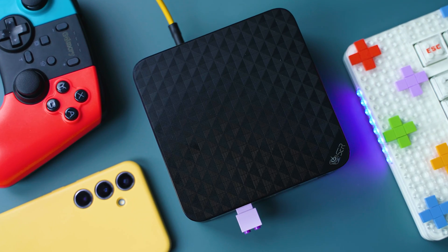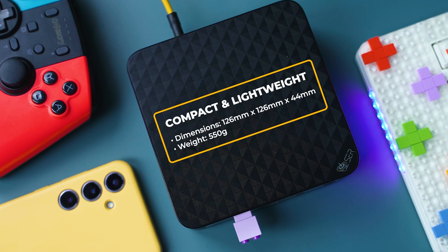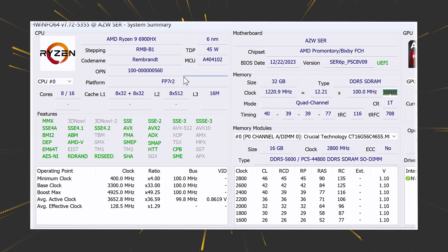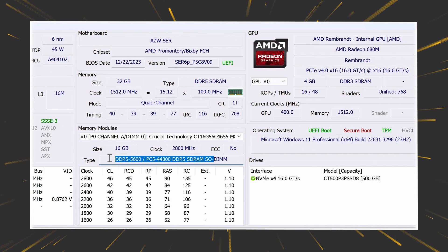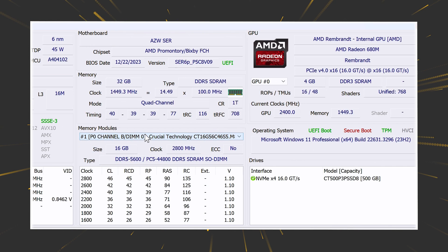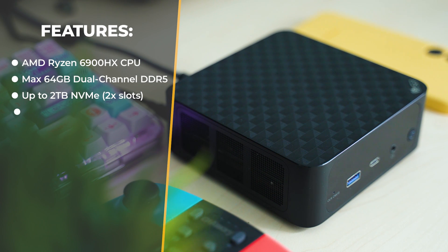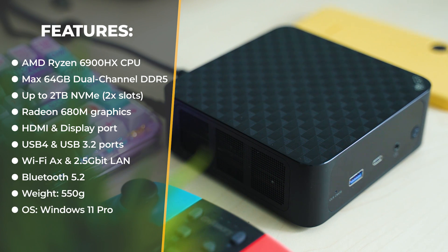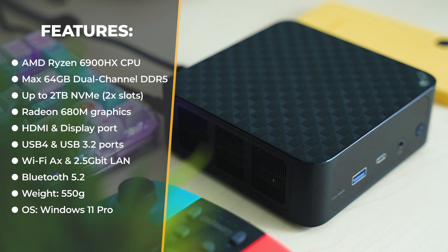The 2024 edition of SER6 by Beelink is indeed a mini one with very tolerable dimensions and somewhat smaller than most competitors. Key tech highlights include: a Ryzen 9 6900HX processor, up to 64 GB DDR5 dual-channel RAM, Radeon 680M graphics, DisplayPort, HDMI port, a bunch of USB ports with the fastest being USB 4.0, built-in Wi-Fi adapter, 2.5 GB LAN, active cooling, and Windows 11 Professional Edition at launch.